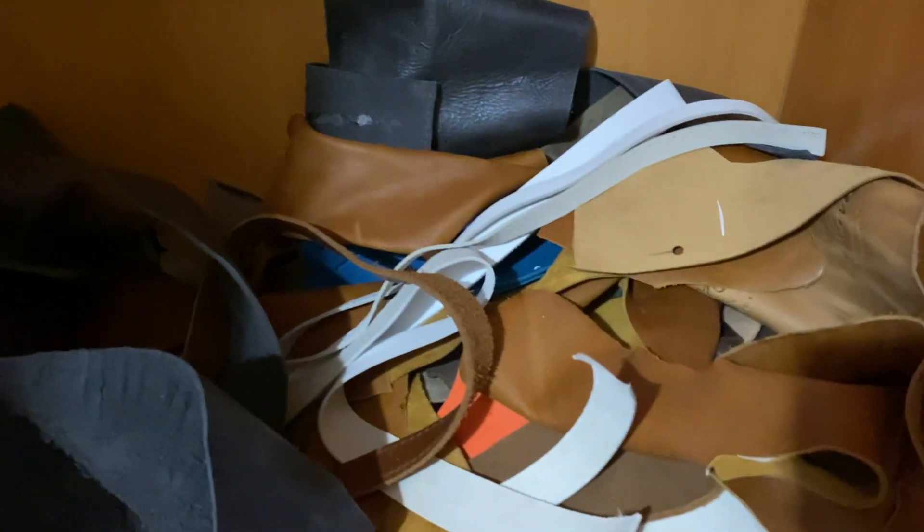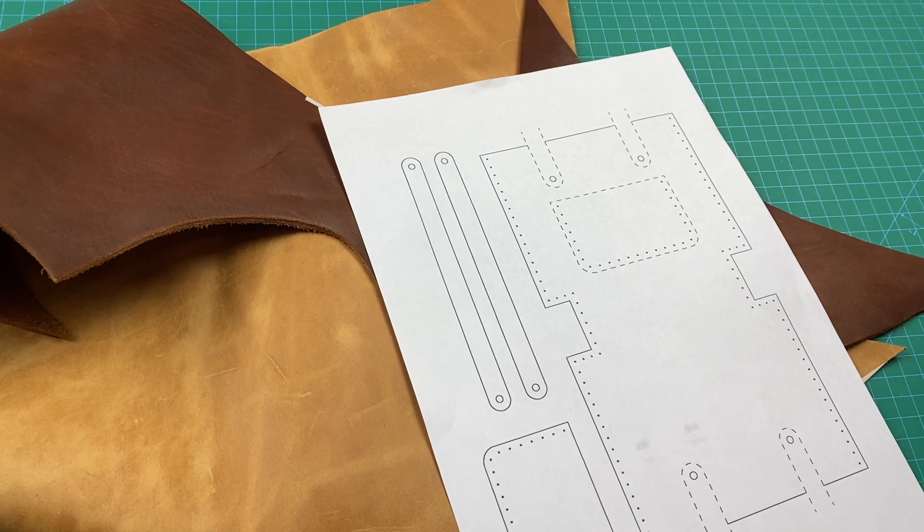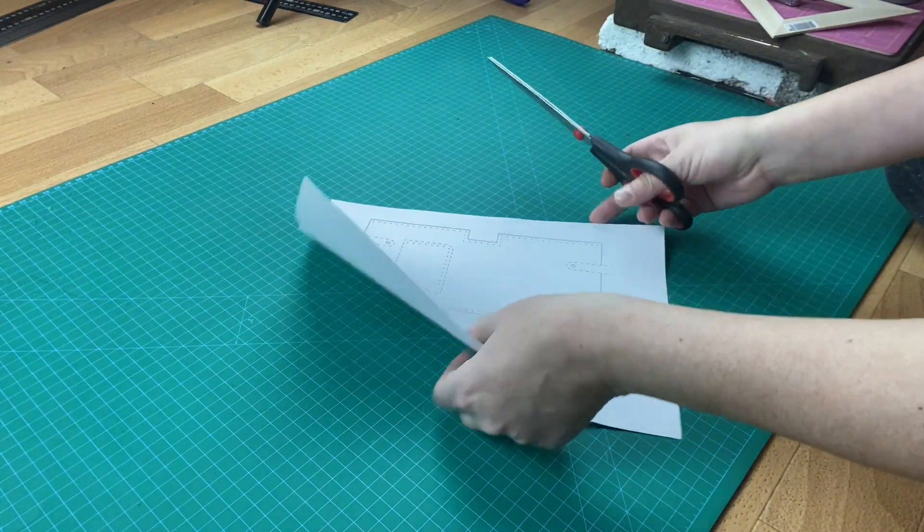This project is great for using your scraps. This is my box of scraps — I'm gonna find something. Here I found two pieces of leather and I'm gonna cut out the pattern.